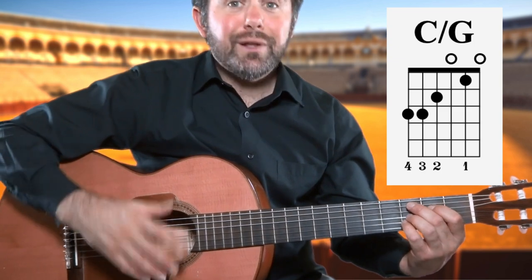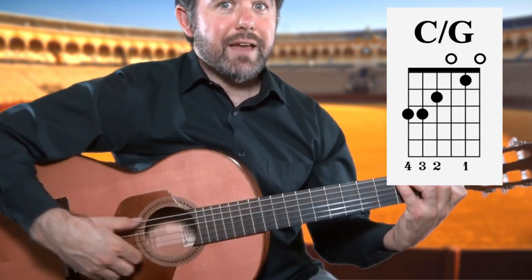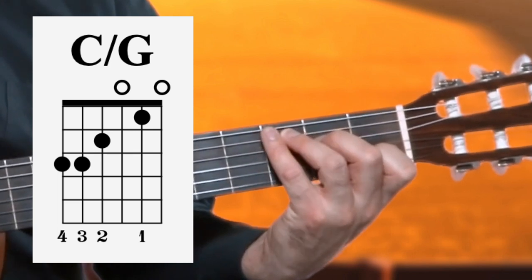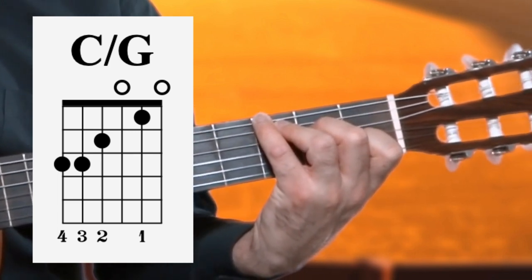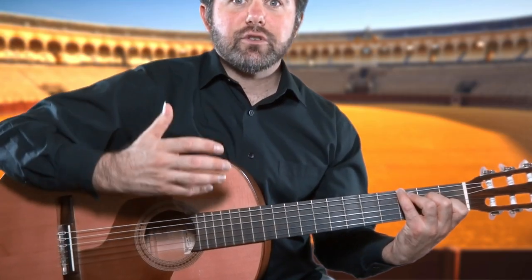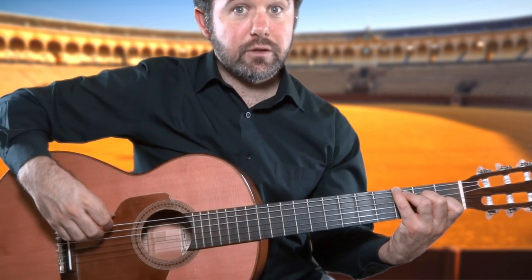All it is is a C chord with an added G note to add depth and fullness to the chord. So here we have C and an added G with the fourth finger. We get this extra G Sol by simply putting that fourth finger on the sixth string.